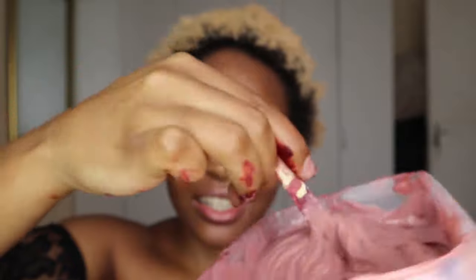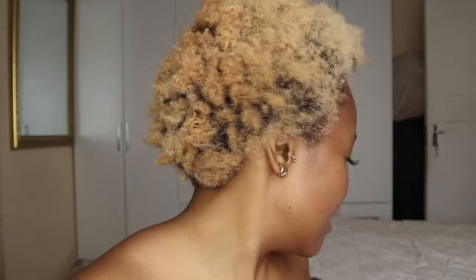I'm so scared, oh my god. I feel dizzy — the fumes are literally killing me. I'm just going to section my hair now. This is how it looks right now — oh, it's scary. I'm really doing this.